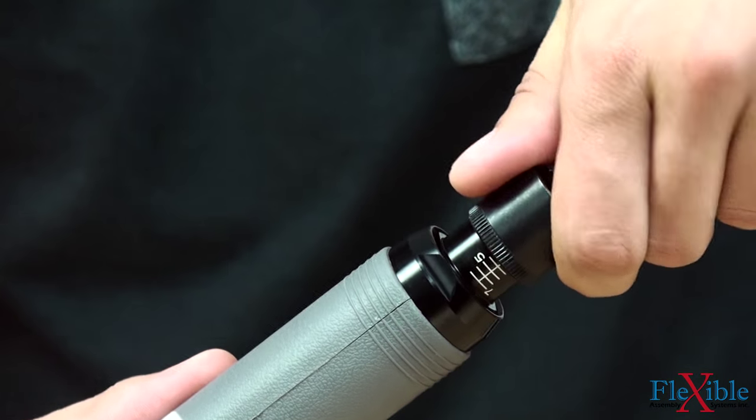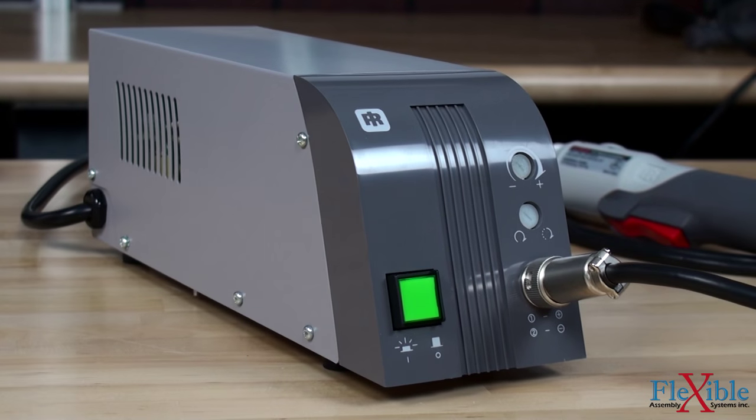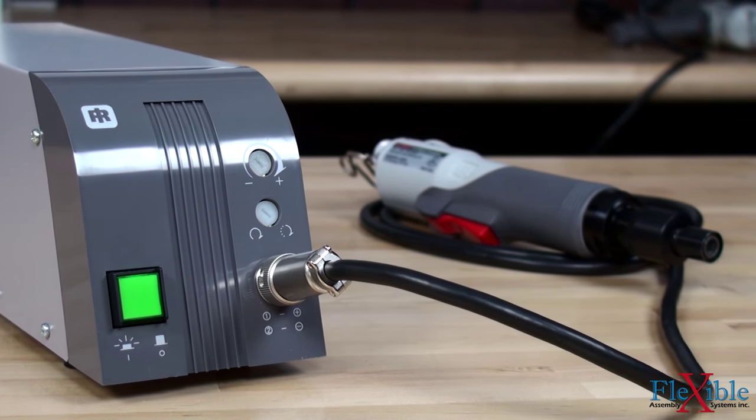Torque output is adjusted via rotating the spring adjustment ring, and variable speed and soft start adjustments are made on the controller. Clean room models are also available without the soft touch grip.